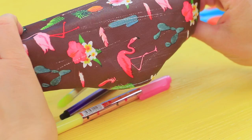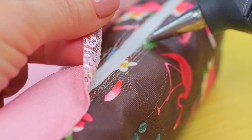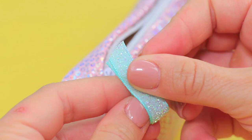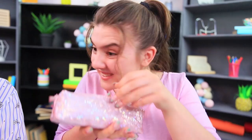Clean the inside of an old pencil case using toothpaste. Cover the scratched surface with sparkling fabric. Fold up the fabric near the zipper to hide the seam. Hot glue the edges. Attach ribbon to the ring on the slider. Hot glue a unicorn patch. The pencil case is like new again — it's sparkly and fresh!